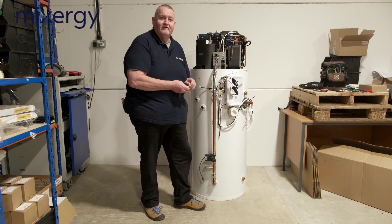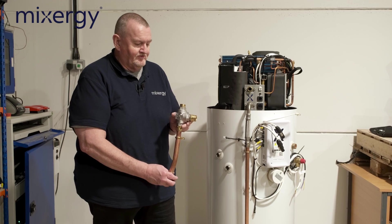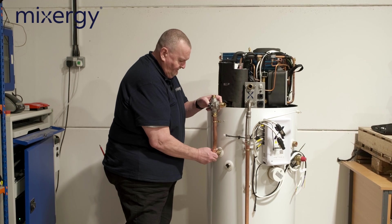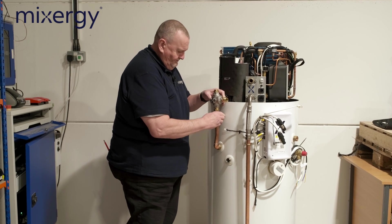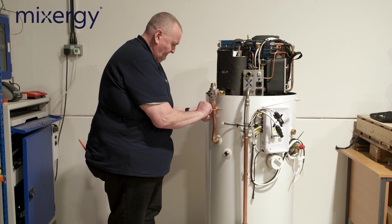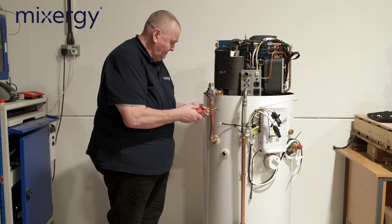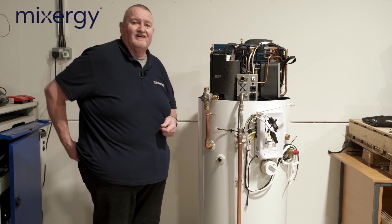Before we tighten everything up, we're just going to put those screws in. The next section is the three-way ball valve, and that fits onto here with a compression nut — again, we don't fully tighten it, just hand tight. We've also got a clip on there, attached with a couple of self-tapping screws, not fully home just until we get everything together and then we can tighten all the nuts up.